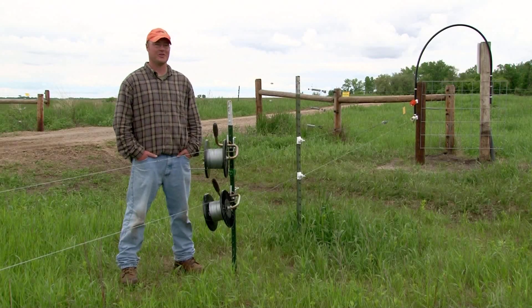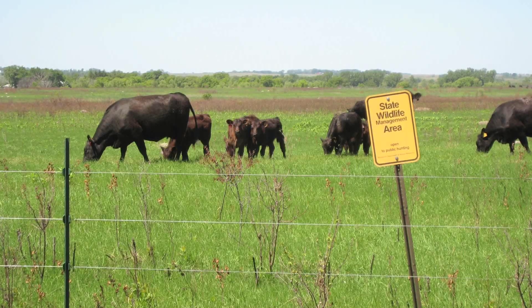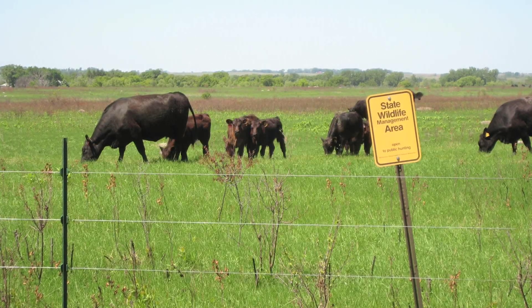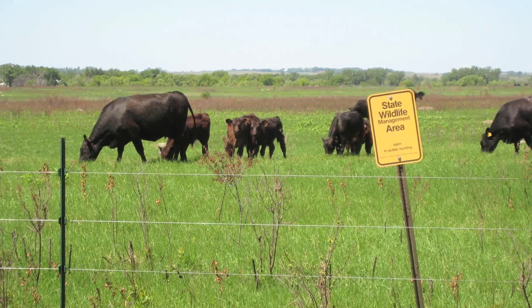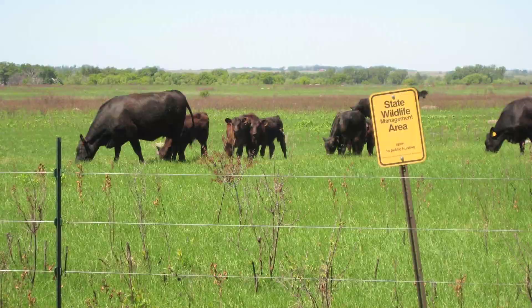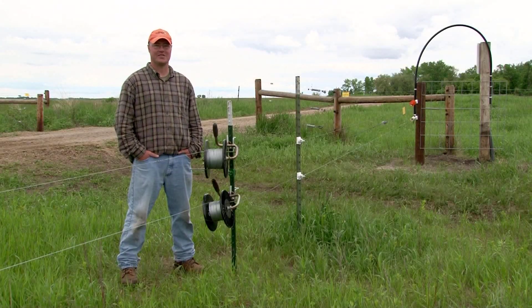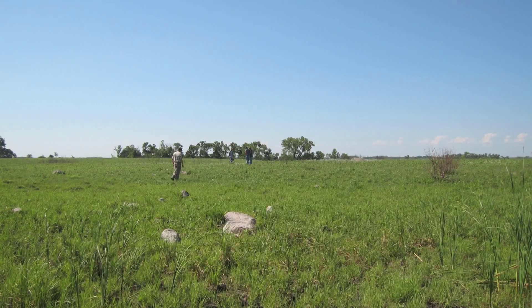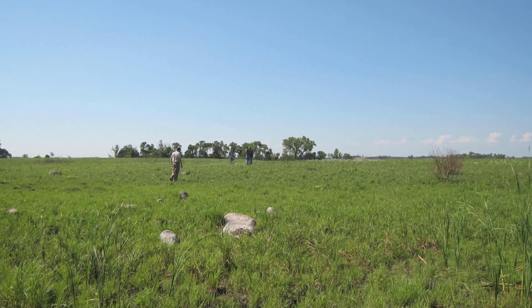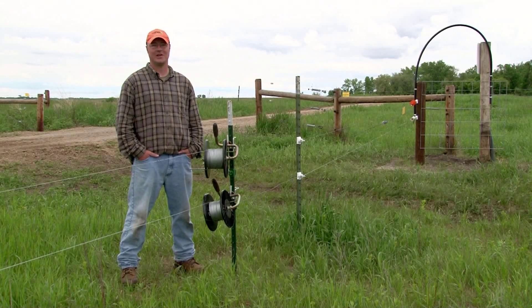When we started this project, our main goal was to keep this open prairie look, and this helps us achieve that. What we've done here is use a lot of temporary wire where we can. What happens in the fall, or when the cows aren't on our burn unit or graze unit, is it all comes down — and essentially you can't hardly tell there's ever a fence here. That way, when there's a lot of people traffic, there's no impedance with fences going down the road.